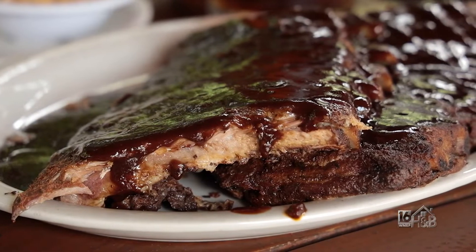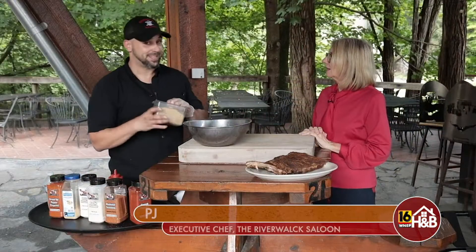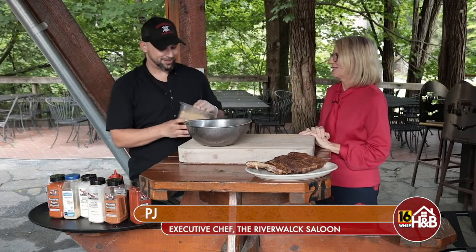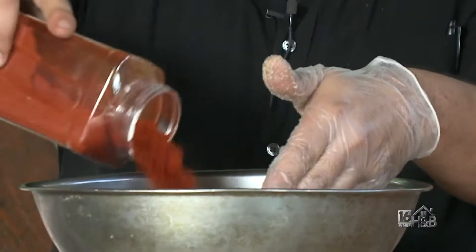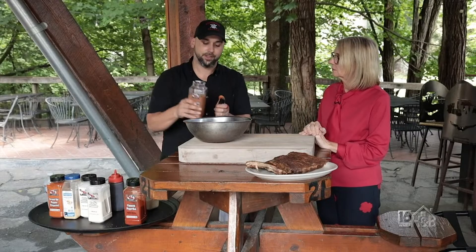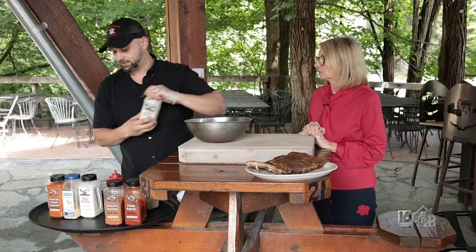So what are we doing today? Today we'll make our rub that we use on our ribs. The measurements aren't exact because I can't give those away — that's our little secret. And I'm sure you've made it so many times it's just muscle memory. A hundred percent. So first we'll start with brown sugar, paprika — majority is paprika, it adds the color. We use a blackened seasoning here just for a little of the flavor. Some garlic powder as well, and the meats are beautiful.